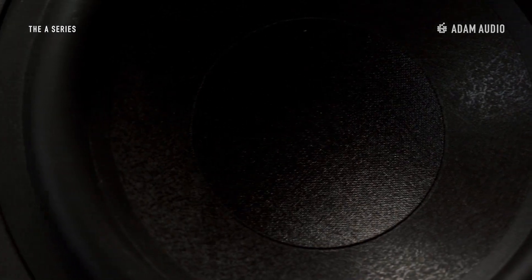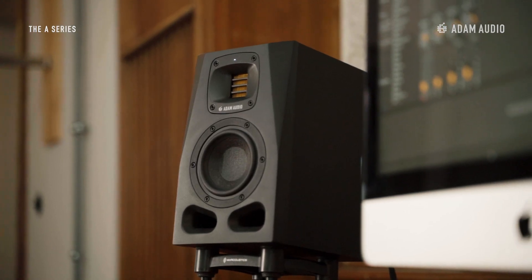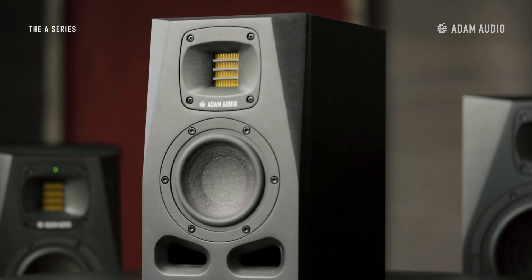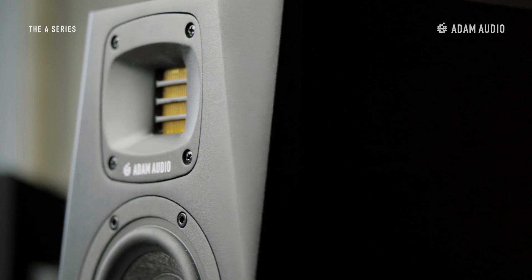This two-way active near-field monitor speaker incorporates a four-inch long-throw woofer made from the same multi-layer mineral as the other A-Series speakers. Designed for small studio spaces, short listening distances and immersive multi-speaker configurations, the A4V delivers an accurate full-bodied sound ranging from 53 Hertz at minus 6 dB all the way up to 42 kHz.